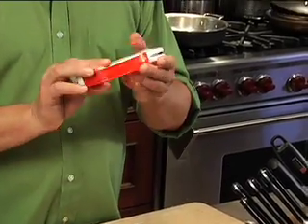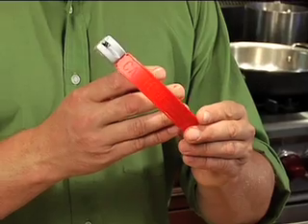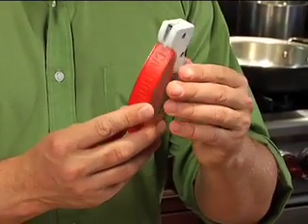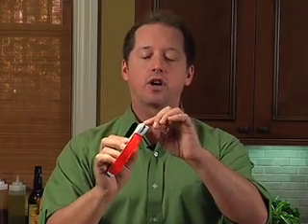The third thing we have is called an AccuSharp. This is my favorite thing because you can get it for four dollars and fifty cents at the drugstore. It's a little handy gadget and it's got a little sharpening steel built right into it. So I'm gonna go with this guy because I love it — four fifty. Cool. It's great.